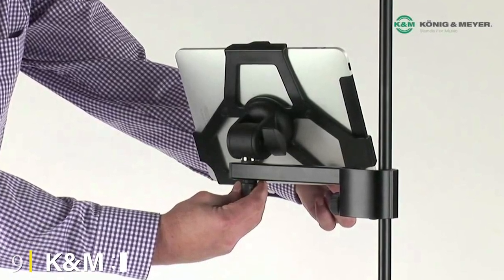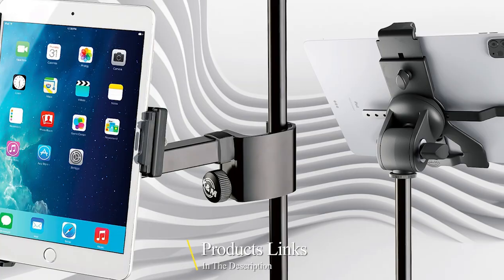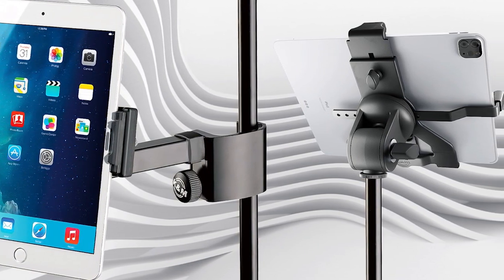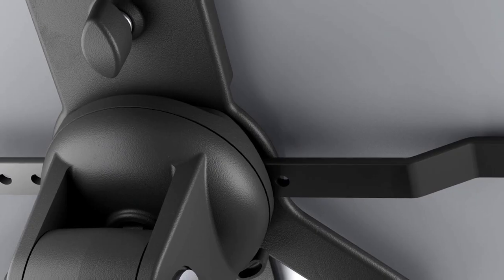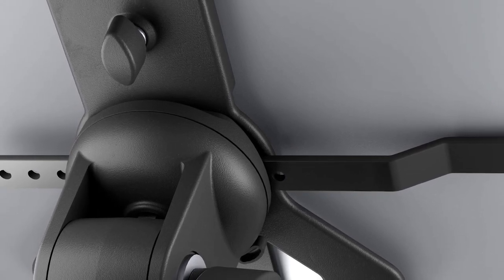Next at number nine we have the Cayenne M3 section tripod smartphone stand. The Cayenne M3 combines the height of the MeFoto Backpacker with the lightweight quality of smaller tripods, and the result is a great option for iPhone photographers who want a simple, relatively portable solution that doesn't cost too much. It's specifically designed for mobile phones, so you don't have to get a separate adapter.